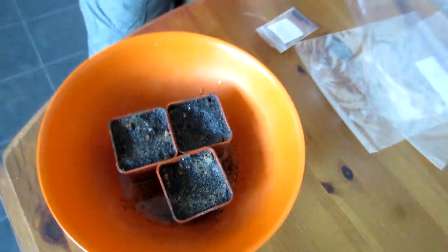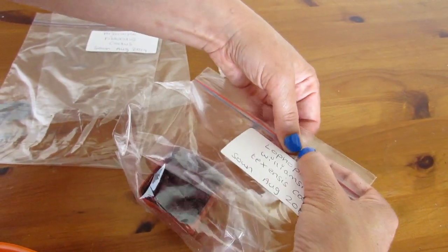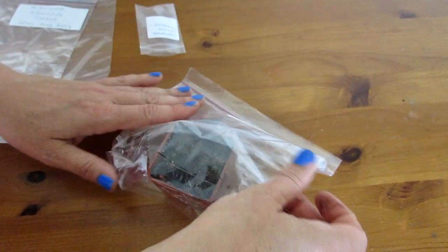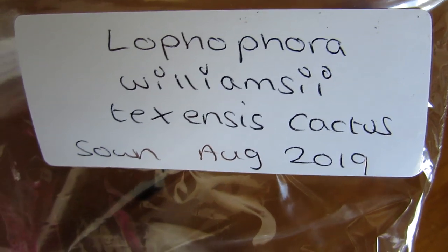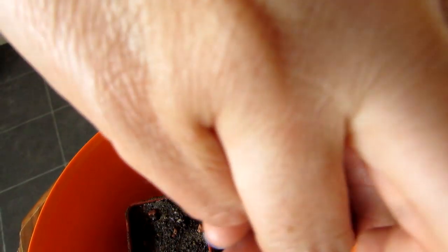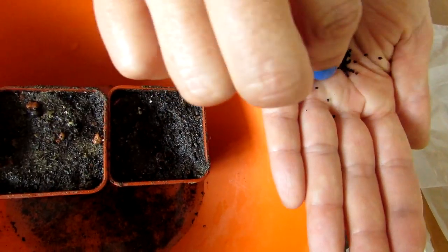There we go — the Lophophora pot goes straight into the bag so we don't get them mixed up. The baggies keep the seeds in a completely sterile environment for at least three months. The only time I'd recommend opening the bags before then is if you have any fungal attack on the soil. I've labeled the bag with the species name and sowing date: Lophophora williamsii texensis, cactus seed sown August 2019. Now I'm doing the Ariocarpus — splitting the seeds into two halves across two pots, getting them all out carefully.